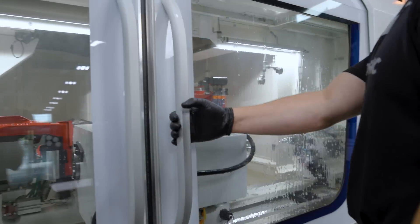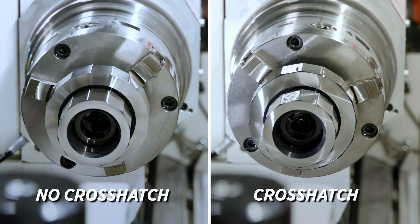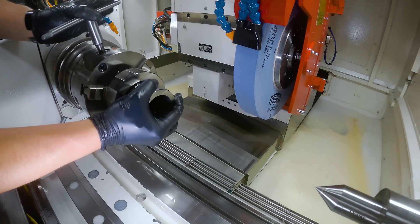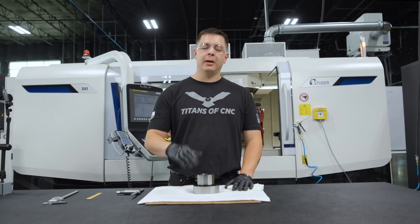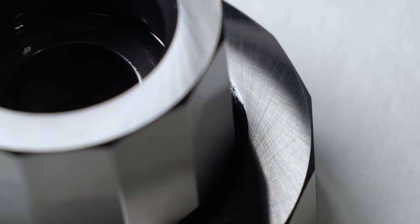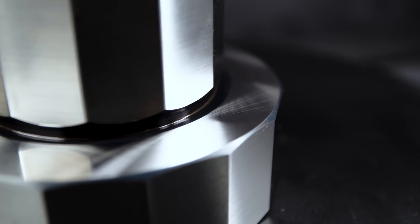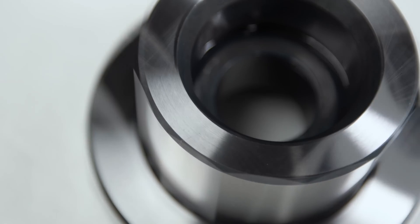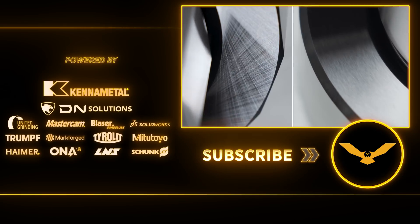Let's look at our part — it came out really nice. This is one of those things that shows a really good representation of when you get your part perfectly squared. This is a really cool technique. A nice crosshatch is gonna show you that you're pretty flat. It's not perfect — you still need to inspect your part — but it's a good visual reference. Crosshatch in the industry: sometimes it's required, sometimes companies don't want it. I think it looks cool. So tell me what y'all like better — do y'all like the crosshatch or do y'all like the smooth finish? Leave me a comment down below.